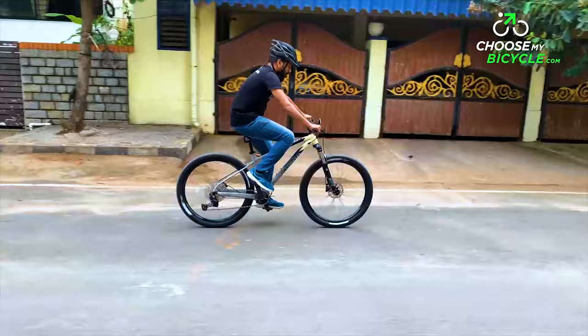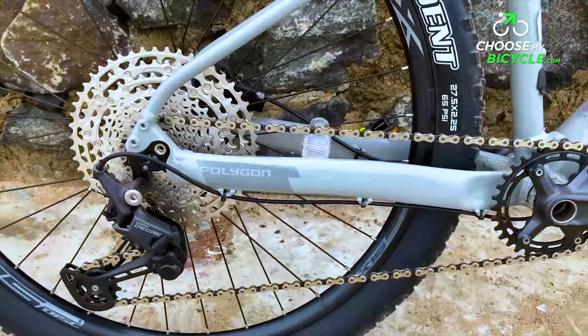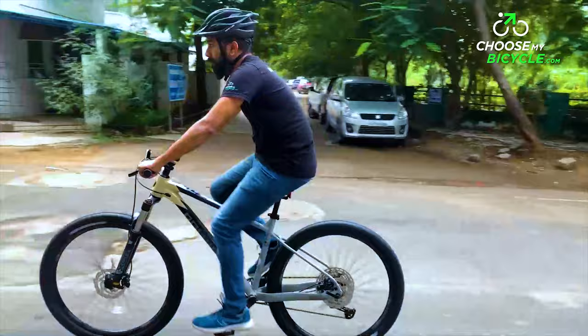The 1x10 speed drivetrain has enough range for difficult climbs and for picking up speed as well. The dropping of the front derailleur has truly become a norm in performance and race-specific MTBs, as it helps in keeping the shifting easier and quicker. This gearing setup is complete with Deore shifters, which were easy and responsive to use.